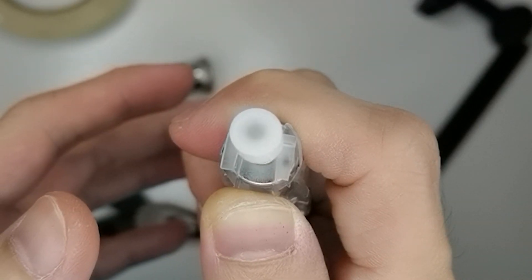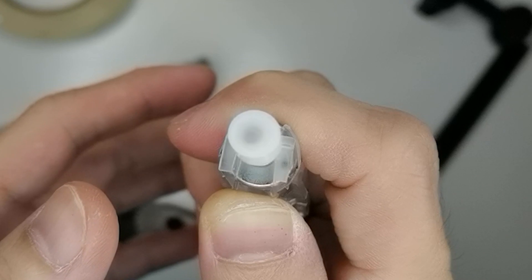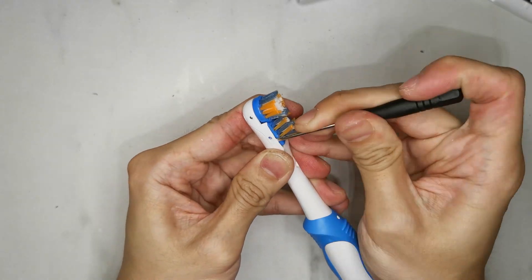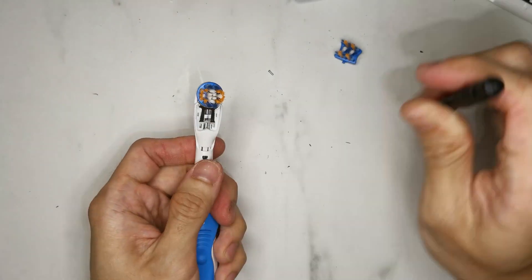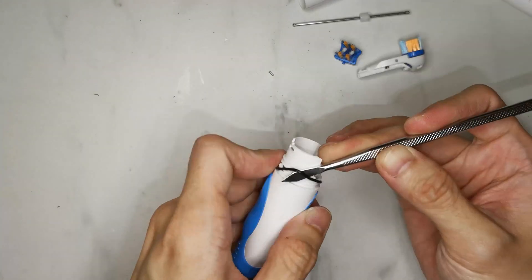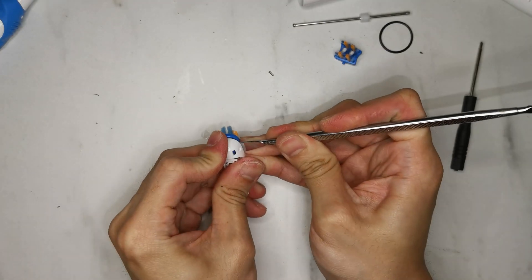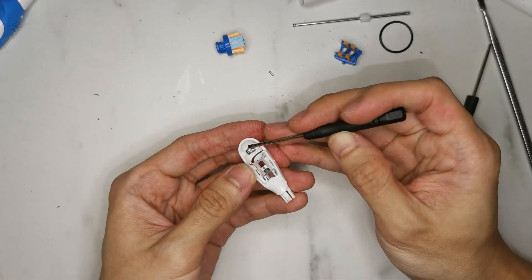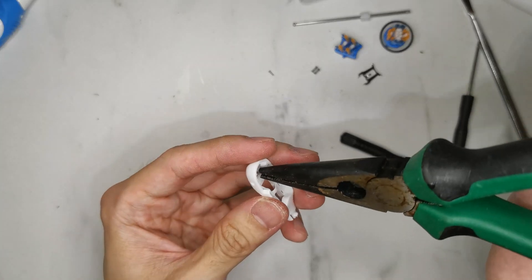This is what drives the reciprocating motion of the brush. Now take apart the toothbrush: take away the pin, take out the brush head, push the driving shaft out, take out the O-ring and the waterproof ring, peel away the circular brush, take out the spring, take out the lower spring, and remove the pin.